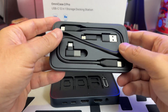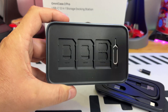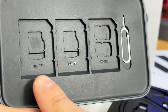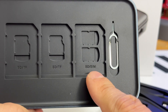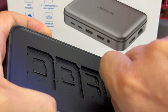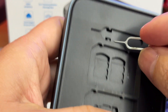On top of the case there's also a SIM card tray extractor pin. Below, you'll find two micro SD card slots, and on the right another slot — either micro SD or micro SIM. When you travel there are always SIM cards and micro SDs and you never know where to put them; here you can store three SD cards, four micro SDs, or SIM cards.